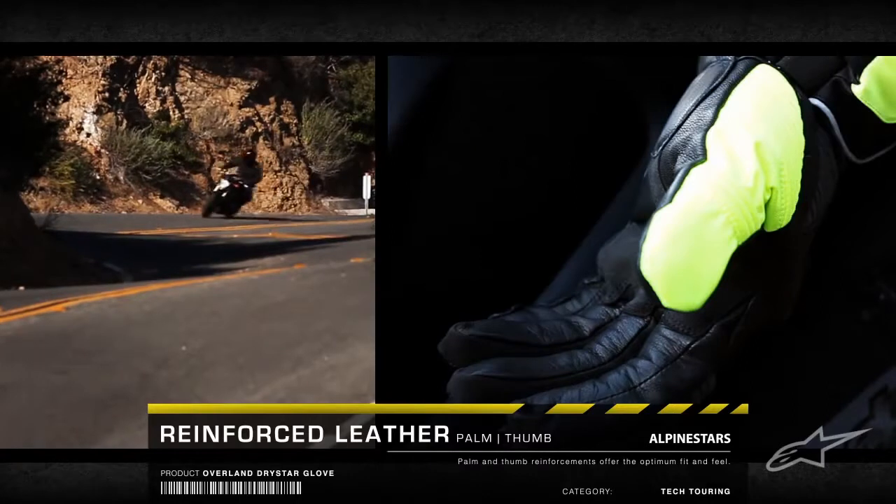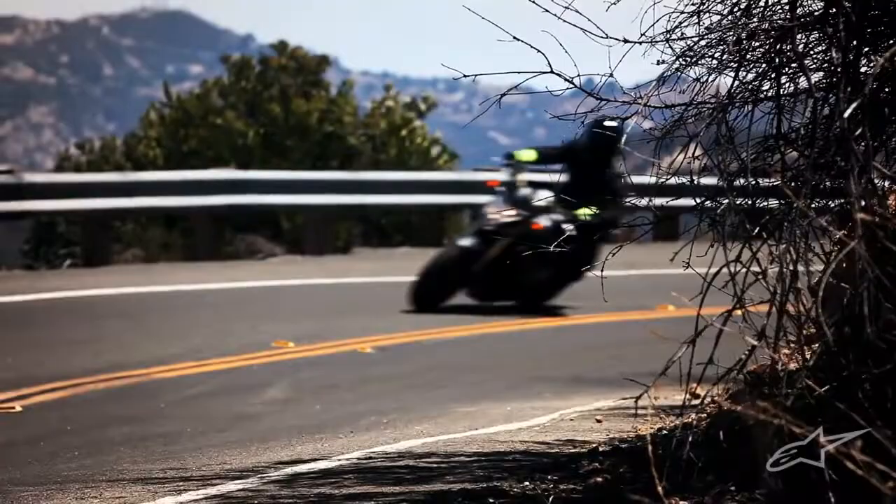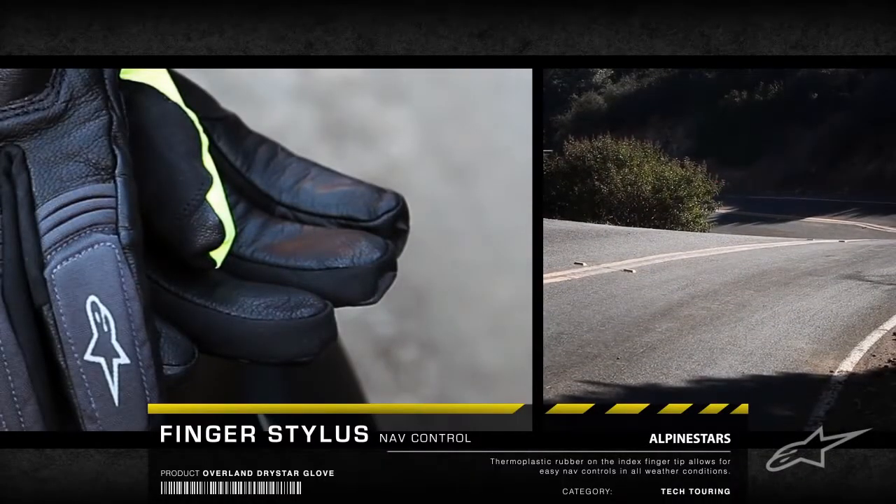The reinforced leather palm and thumb offer enhanced feel of the controls. A TPR finger stylus allows for control of bike navigation systems.